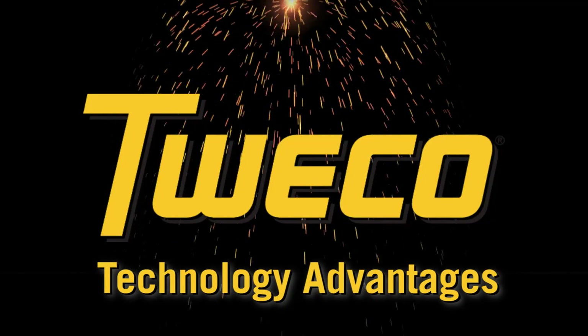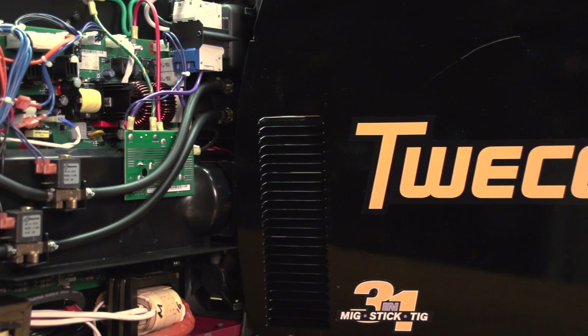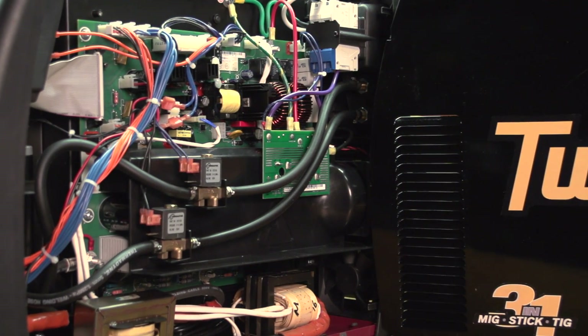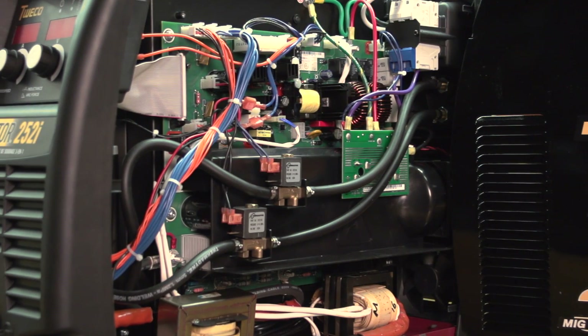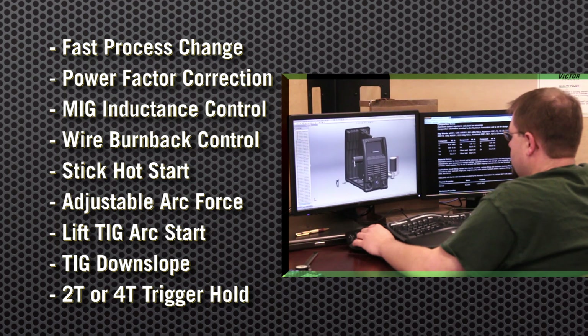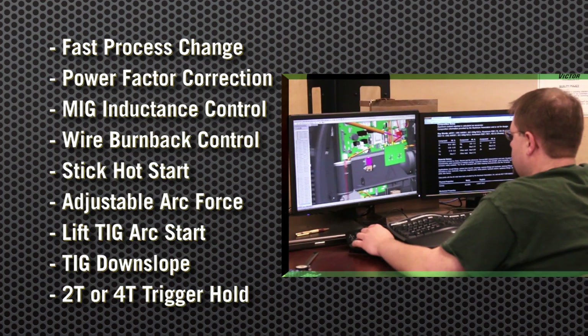Tweco technology advantages. Tweco designed the Fabricator 3-in-1 welders by combining an analog power switching inverter with a digital control platform. Using advanced technology enables Tweco to pack the Fabricator with performance and functions typically found on industrial units. Let's take a closer look at their benefits.